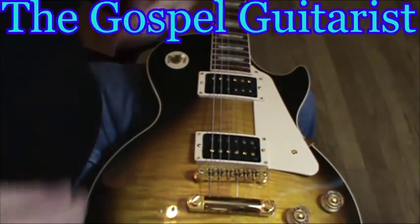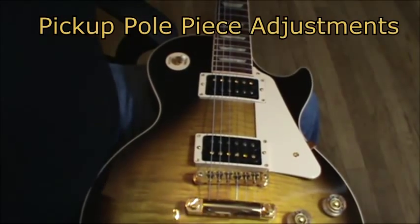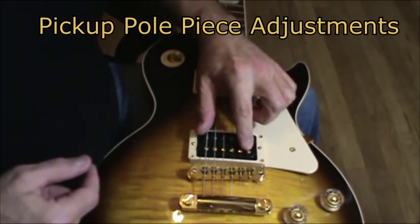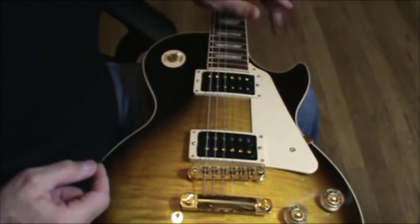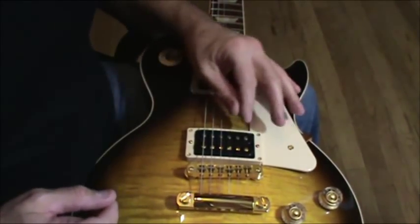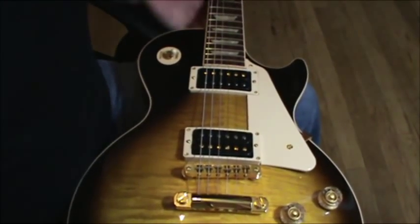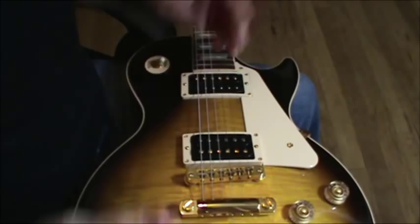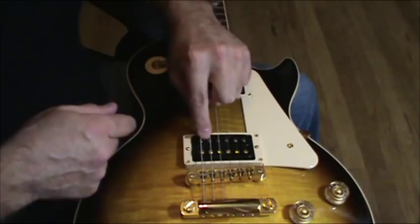Hey, Gospel Guitarist here again, and I have another tip video for you on how to set up your pull pieces on your adjustable pickups. We've all heard about staggered pull pieces on strats and things like that, and we usually have a bunch of flat ones like this second coil on your humbuckers.